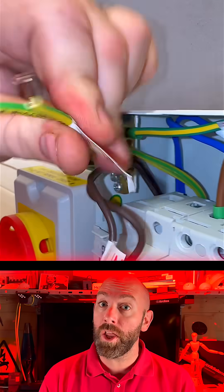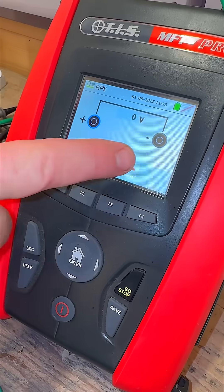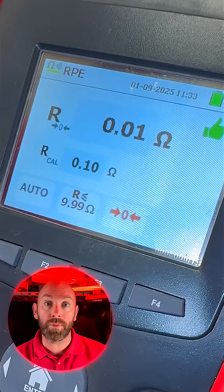After carrying out safe isolation, we disconnect the line, the CPC and the neutral. Zero the leads and connect the croc clips like this so you don't go through the springs. Hit up the zero button so you're starting from nought.